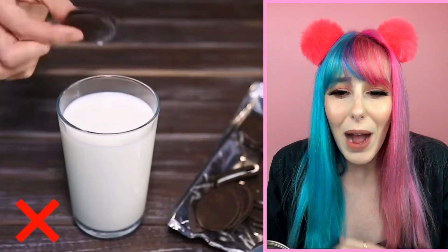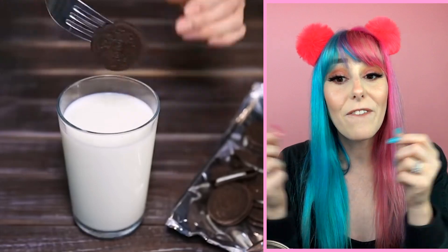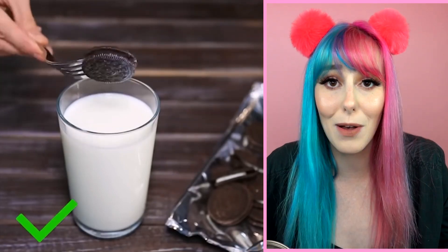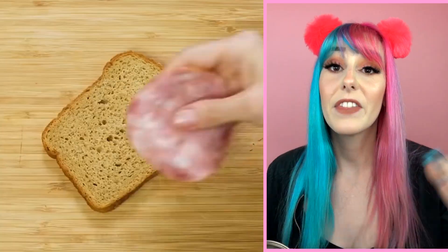Our next hack has to do with America's favorite cookie — the Oreo. Who doesn't love Oreos? The problem is you dunk your fingers in and they get all nasty because the Oreo disintegrates all over your hand and you're left with a huge gross mess. But there's a hack for that — all you want to do is place a fork inside the Oreo and use that fork to dunk, so you don't get your hands messy.